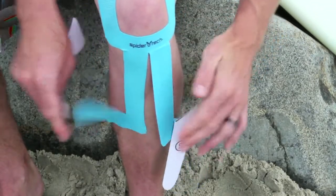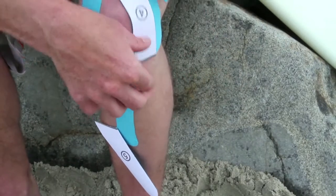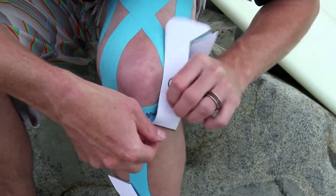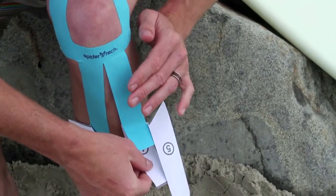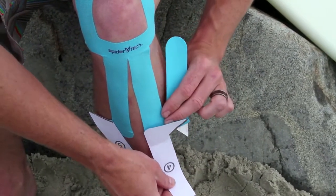Then do the other section number four on the other side. Peel the backing off, fold it over to make a tab, and then lay it on the skin with no stretch. Then peel the remaining part of the backing off.